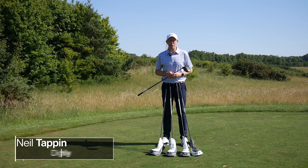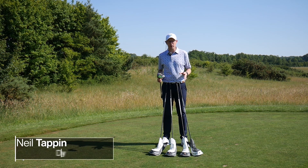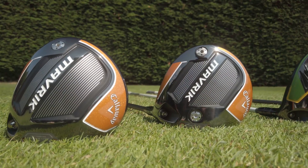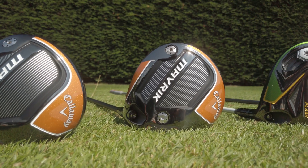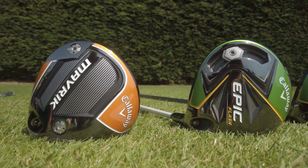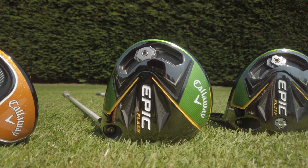Hello everyone, Neil Tappin here from Golf Monthly and welcome to this video in which we're going to be taking a look at the Callaway drivers for 2020. As you can see there are five different models to choose from and between these five there is something here to suit just about every golfer. The question is which one of these drivers is right for your game?